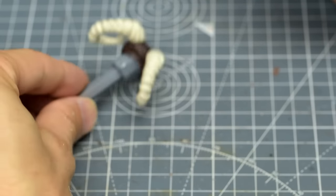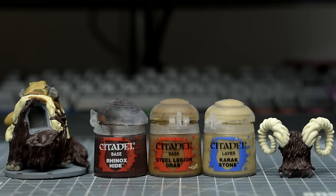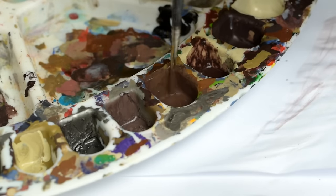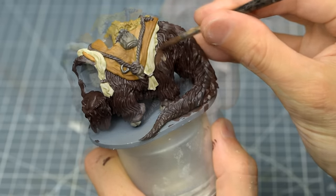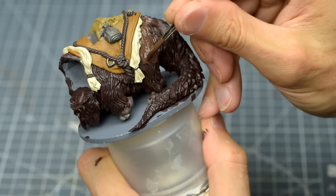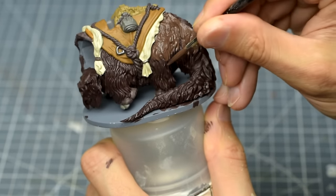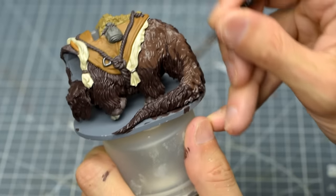With all of the base colours complete, we're ready to highlight the fur. I'm going to build up some highlights starting by mixing some Rhinox Hide with some Steel Legion Drab in roughly equal parts. I'm using this to lay down a broad area of highlight, covering all of the upturned areas of the Bantha and stopping around the top of the leg where the form becomes more vertical and would therefore catch less light.